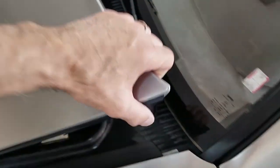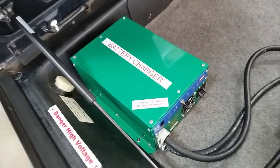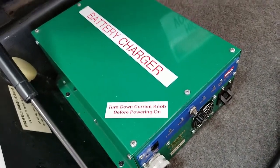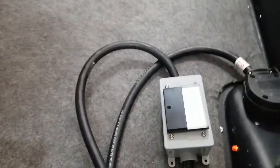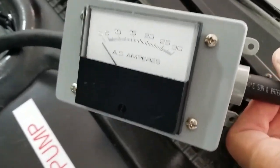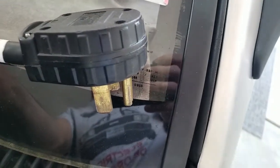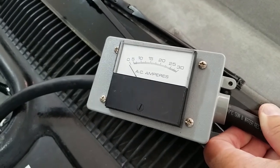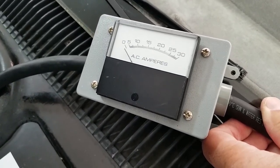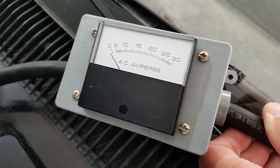Under the bonnet we have the battery charger, which has adjustments for current and total voltage. We have a meter that will register how much current we're drawing off the circuit, so that if we're doing what's called opportunity charging — maybe charging at someone's house or a business — we can adjust the current so as not to trip their circuit breakers.